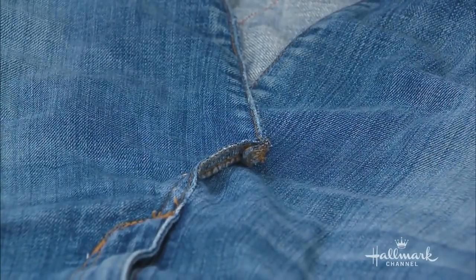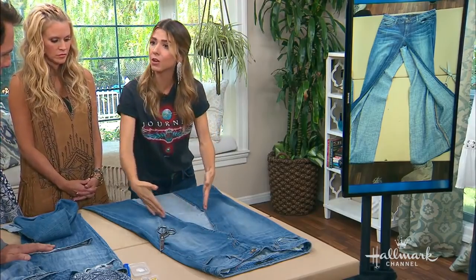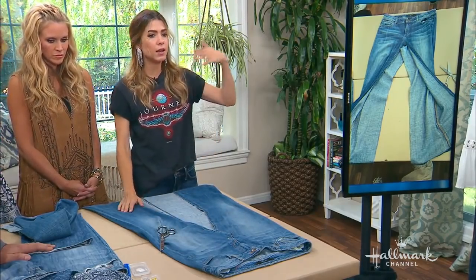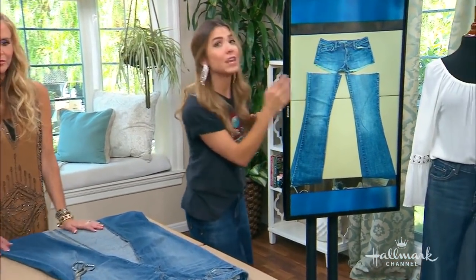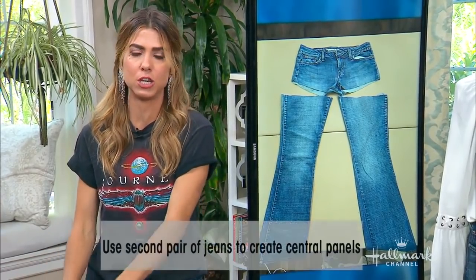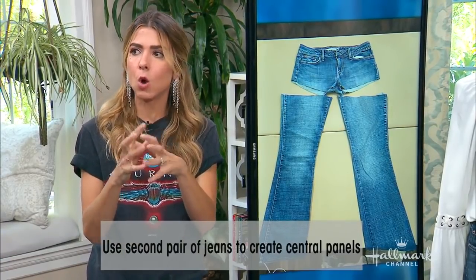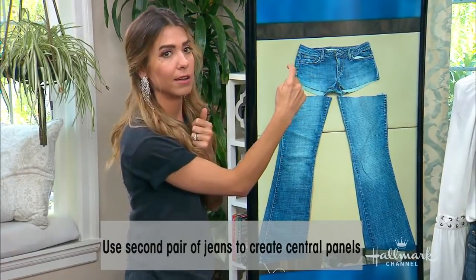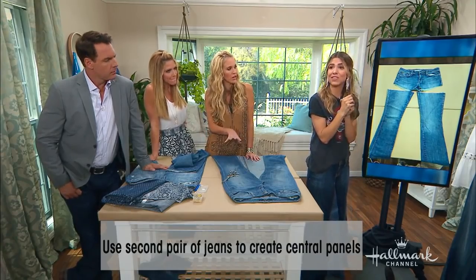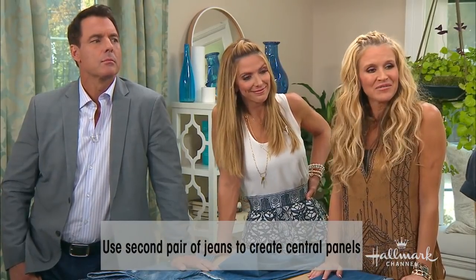Now, the donor jeans — this is what's going to create our panel in the front. Get another pair of jeans. You want to try to find a denim that feels like a brother or sister to this jean — it doesn't need to be identical, but you want the fading and the weight to be similar, so that when it all gets thrown in the wash together it feels like one cohesive piece. It's much like a kidney transplant — the donor must be of the same type.